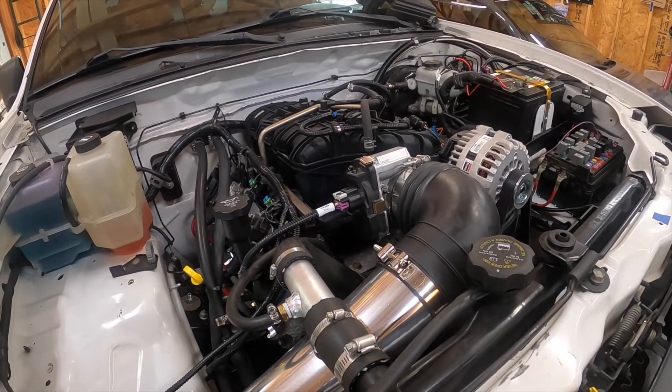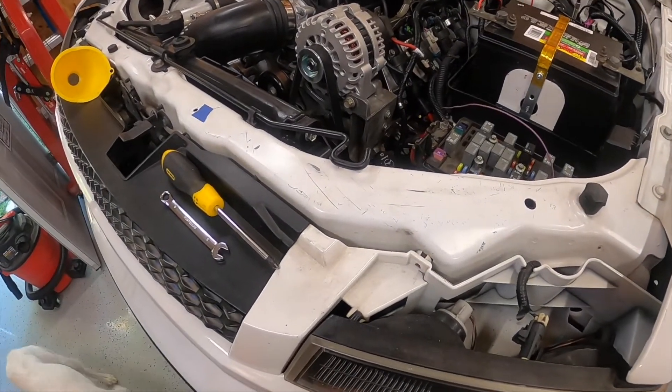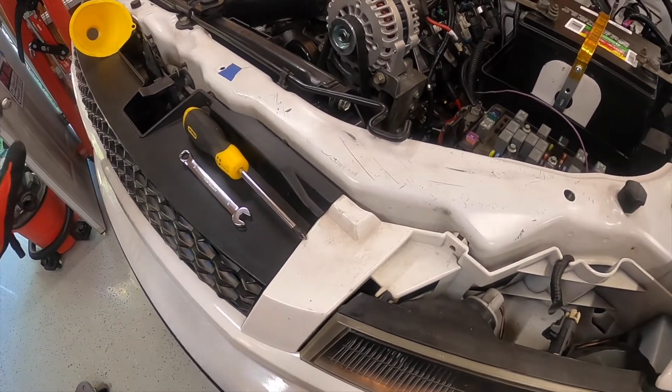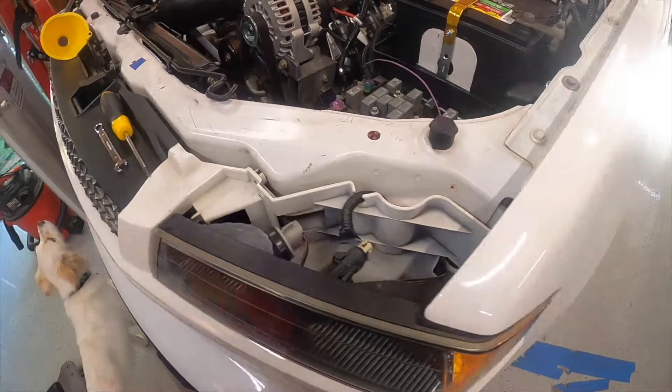It starts! Yeah baby, that was it - definitely the ignition switch issue. Ran for a second, gonna check everything. Everything looks good - I'll probably crank it back up and let it run for a minute. I'm pumped, that is awesome!